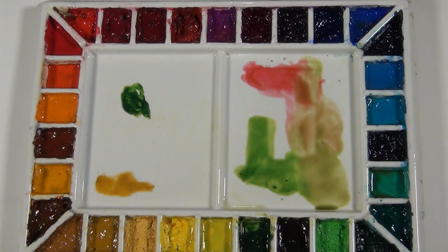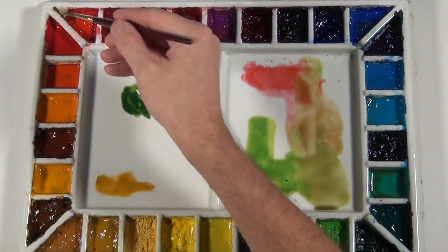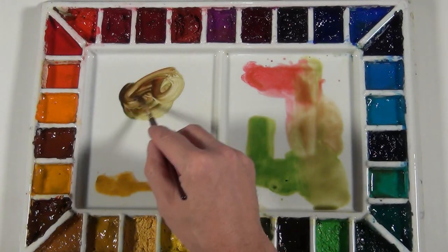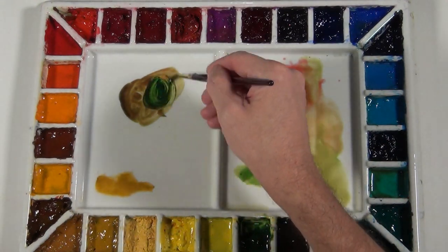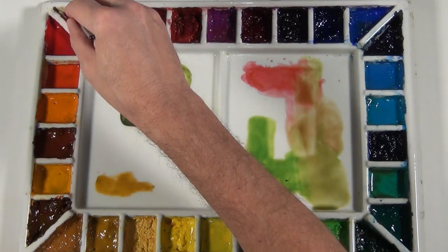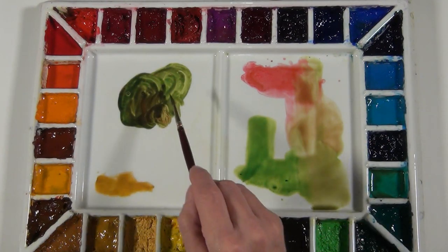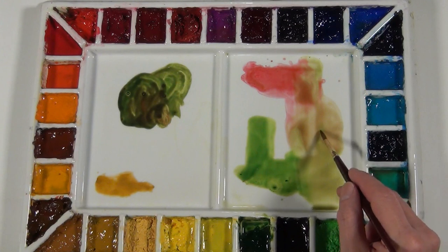Now I want to get a little bit darker value mixture, so I'm going to take my Sap Green and Pyrrole Red with a heavier concentration of pigment and less water. I'm going to mix these two together and get a very dark value neutral. This is leaning towards the reddish side but it's a darker value. Adding a little more green swings it towards the green side — still very dark value — and it doesn't hold the brightness of the out-of-tube color because of the mix of the two complements. All these variations have been achieved by combining Sap Green and Pyrrole Red and varying the amounts of water to change the value.